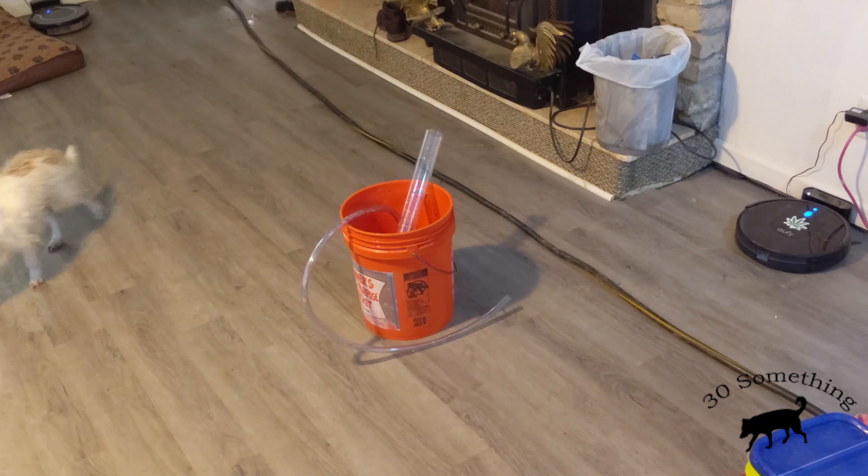So, easy water change. I just did a water change on both of these tanks, took out about a quarter of the water, and all I do to refill them is run the water hose in.